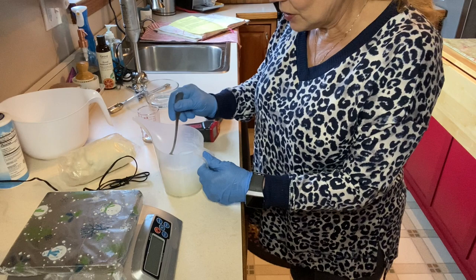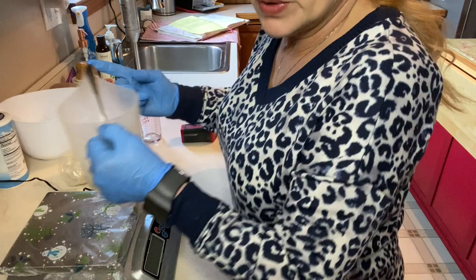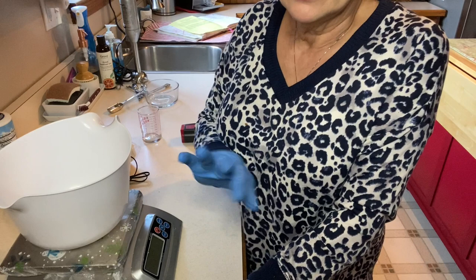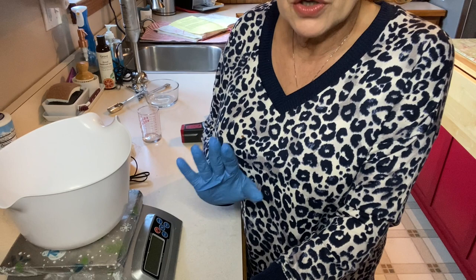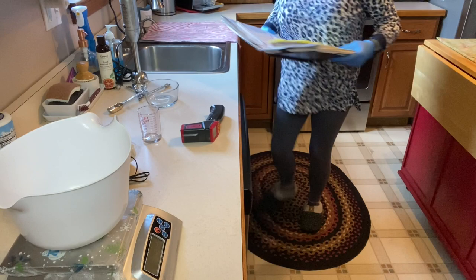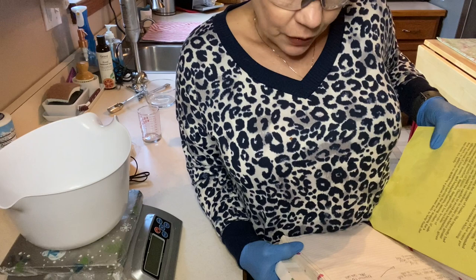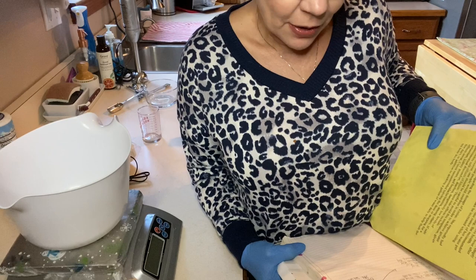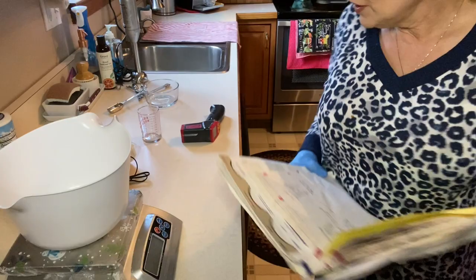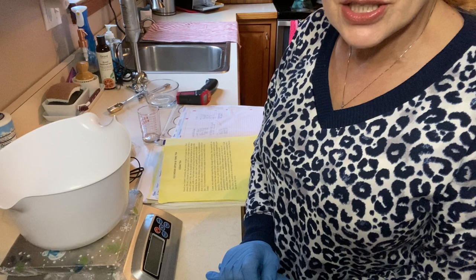I'll leave the recipe in the description box below. I'm going to measure out my oils without showing the full process since you've seen me measure before. What I'm putting in is: 10 ounces of coconut oil, 10 ounces of lard, 2 ounces of avocado oil, 8 ounces of olive oil, and 2 ounces of castor oil. I'll put this in the microwave, heat it up to about equal temperature to our lye solution, and then we'll talk about the charcoal and essential oils.